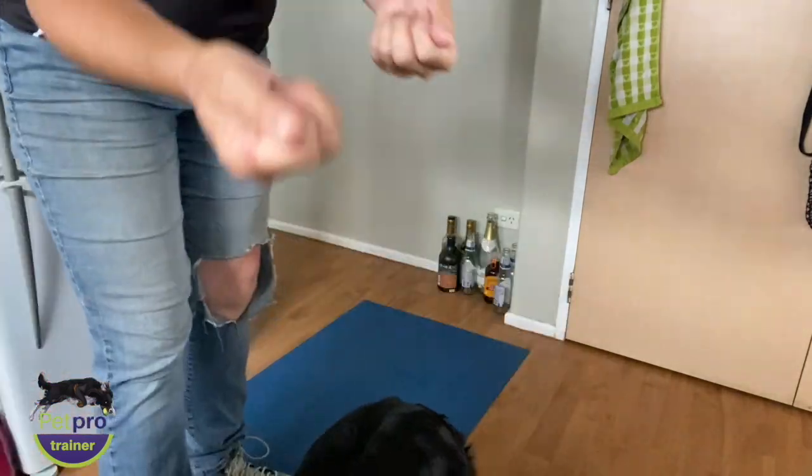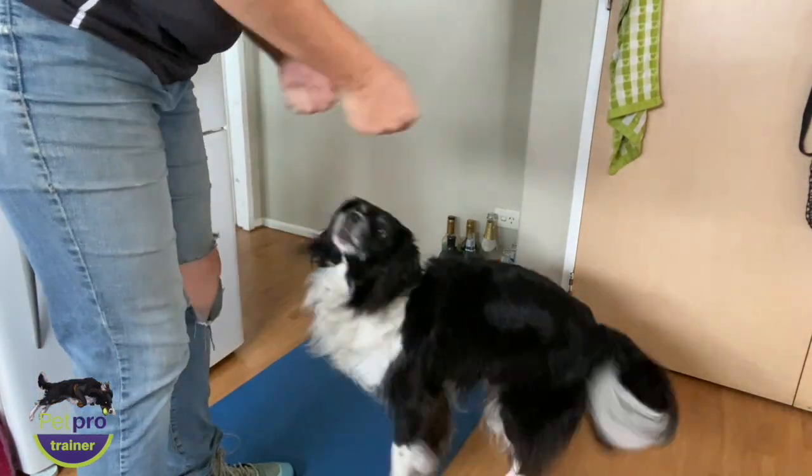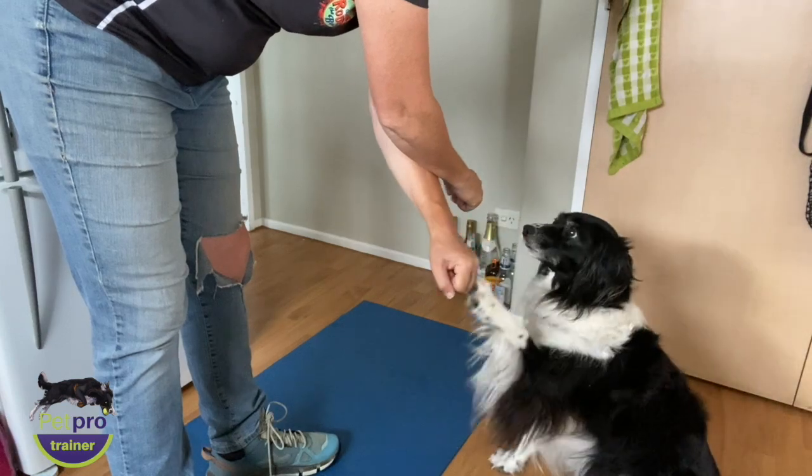Now take the winner and pit it against the remaining treat. You should be able to determine which treat is low, medium, and higher value to the dog out of the treats that you have chosen.